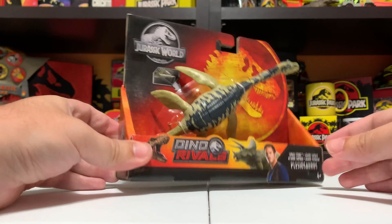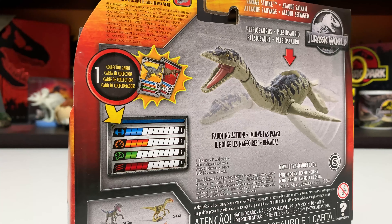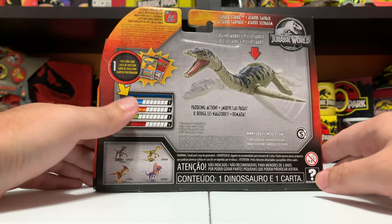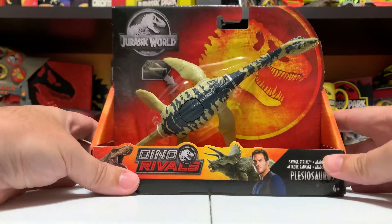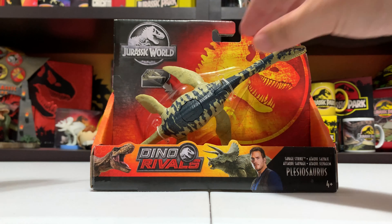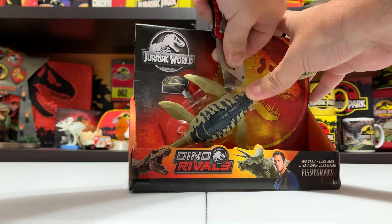Hey everyone, it's Tim with Collect Jurassic and I'm back with another video review — today of the Savage Strike Plesiosaur. This is the latest Savage Strike figure to drop as part of Mattel's Dino Rivals Jurassic World line. It's a very popular figure that came in the Battle Damage line before it, and the Savage Strike is obviously an all-new figure. It's probably the first non-exclusive version of this Plesiosaurus people are going to be able to get their hands on, with the Battle Damage one being so rare and an exclusive here in the US.